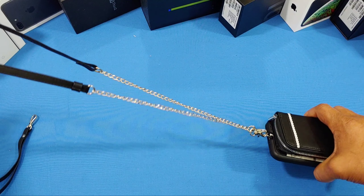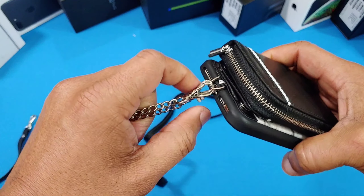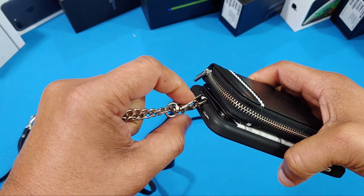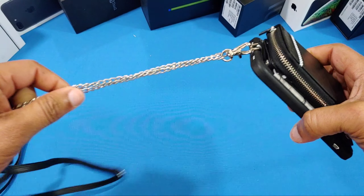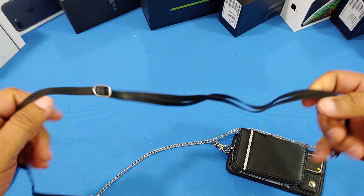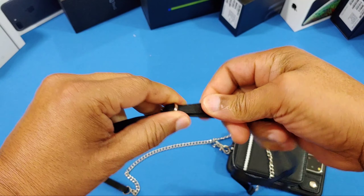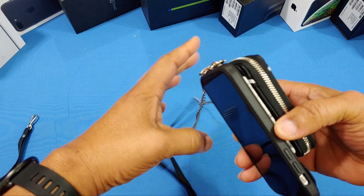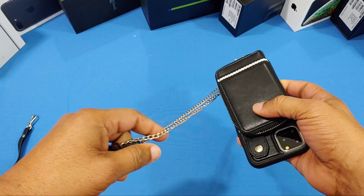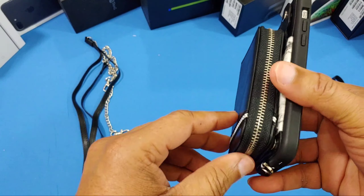Here's the case with the long strap on. It hooks like this — you put these two ends into the loop, there's a spring clip and a little handle that pulls it back, and you can throw this around your body. The strap is adjustable so you can change the length — pretty cool. There's also a strap with a chain for those who want to strap it around their body.